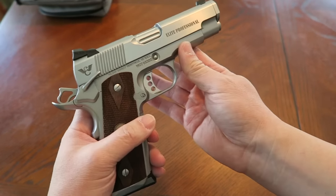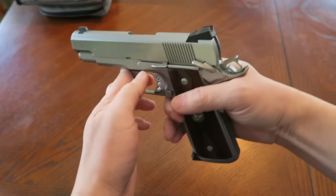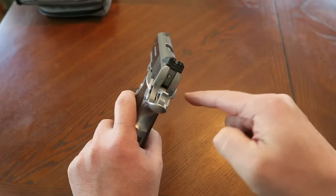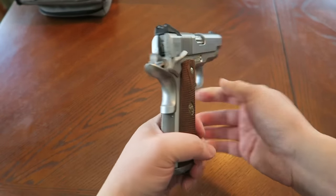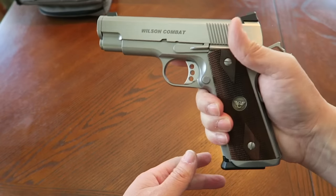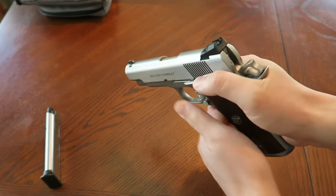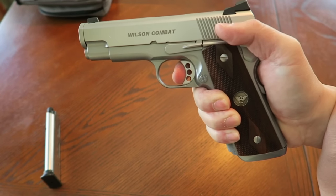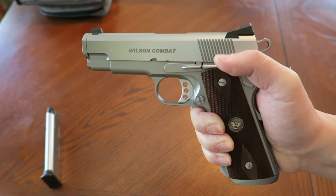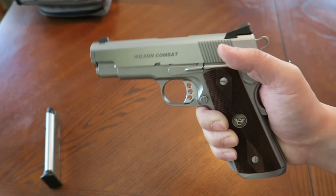It does have a high-ride bulletproof beavertail grip safety, which is a must on 1911s that I own. This time it's got an ambidextrous thumb safety — most of the time I like a single-sided safety, but this one has ambidextrous. Worth trying out. The trigger press on this pistol is phenomenal — I would say this is probably a three-and-a-half pound trigger press, a little take-up, extremely crisp. This is a phenomenal trigger press. The guys at Wilson know what they're doing.